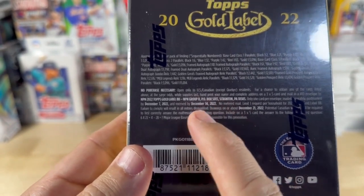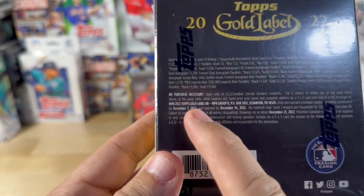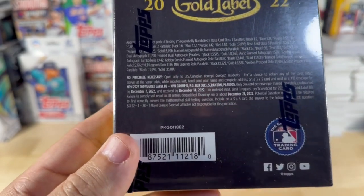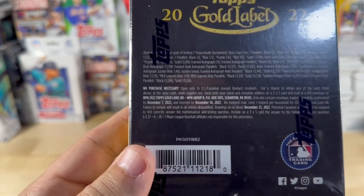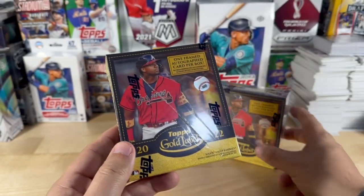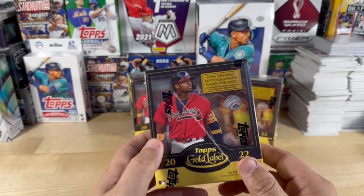These just came out, yet if you want to do the no purchase necessary thing to enter the contest, it's already expired — so I wonder if they update those time-wise. Anyway, I'm going to pop these open and let's see how we do.